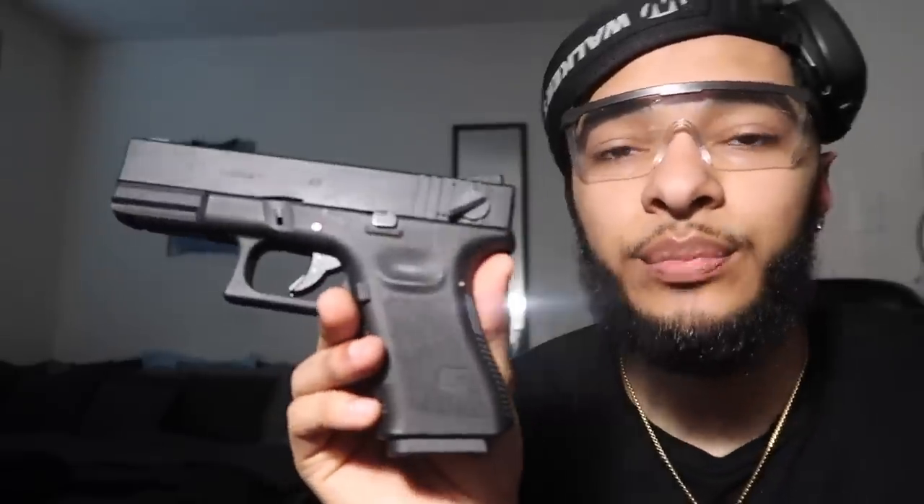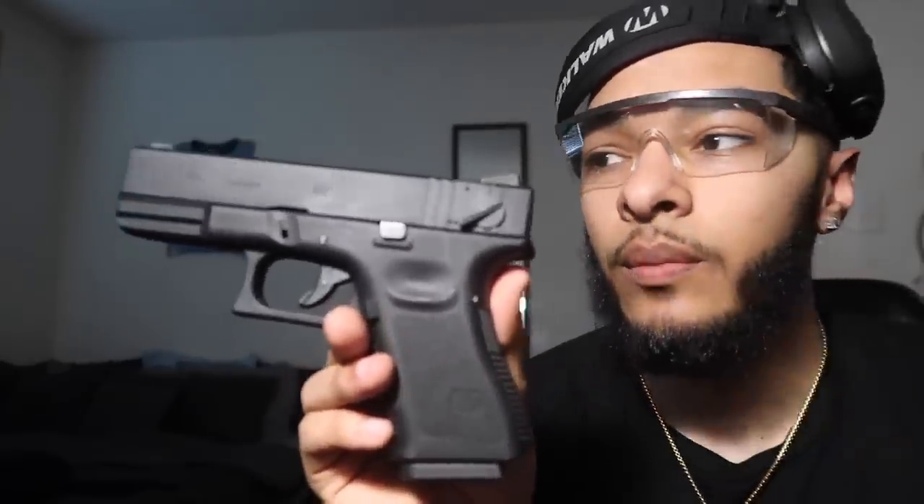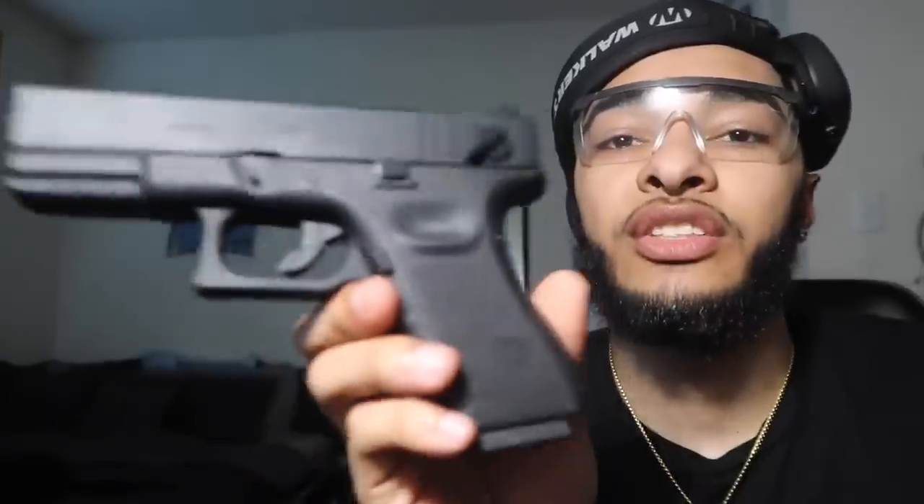I hope y'all liked this unboxing. I got two more guns I'm gonna be unboxing this week. I'm also gonna try to get to the range this week and shoot my Glock 43X for y'all — I still haven't gotten a range video with the 43X yet, that's my fault. But I'm about to get back on my grind — more unboxing videos, more challenges, more skits, more range videos, everything. Make sure y'all turn on post notifications and stay tuned. Look at my thumb turning red from where the green gas was hitting me — that gas is so cold. Wear gloves. I'll catch y'all in the next video — make sure you like and subscribe.